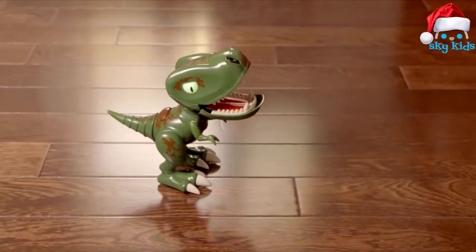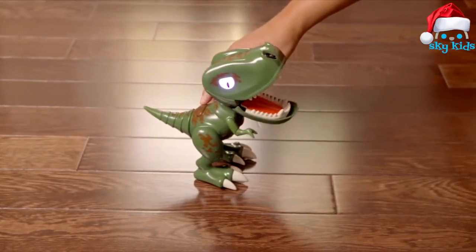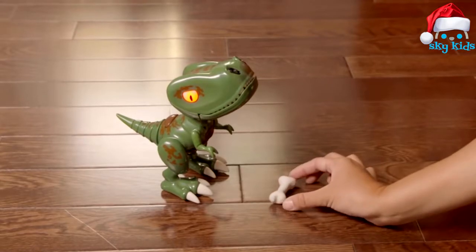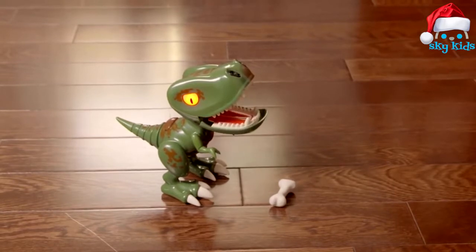Or 2. Protect. Have something that needs protecting? Then your Chompling has you covered. Just place it in front of him. Make sure it's tall enough so his nose sensors can see it. And if anyone tries to move it, he'll get mad and roar.